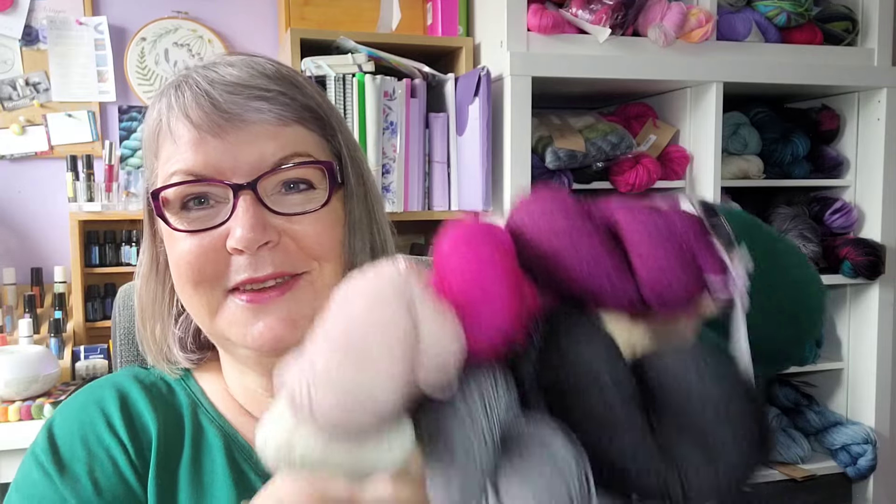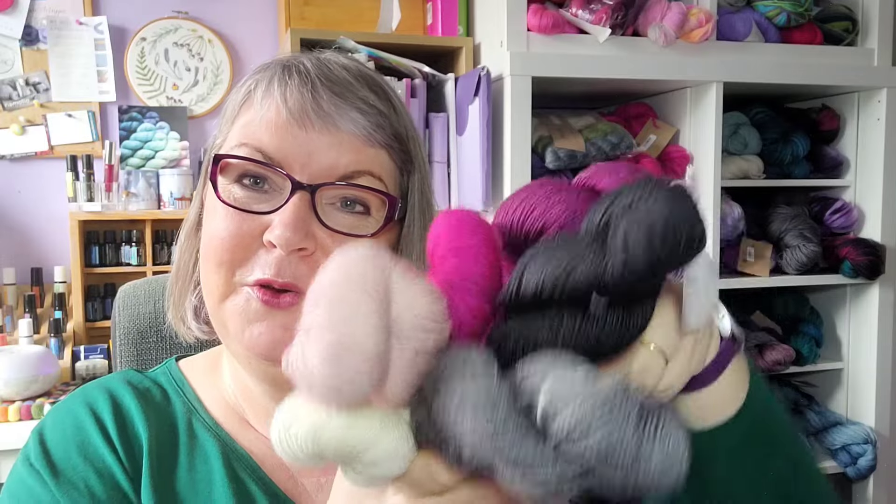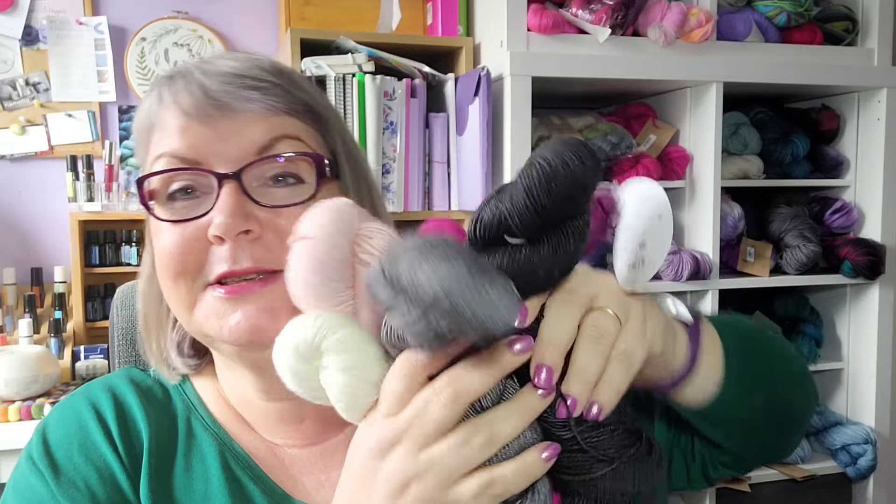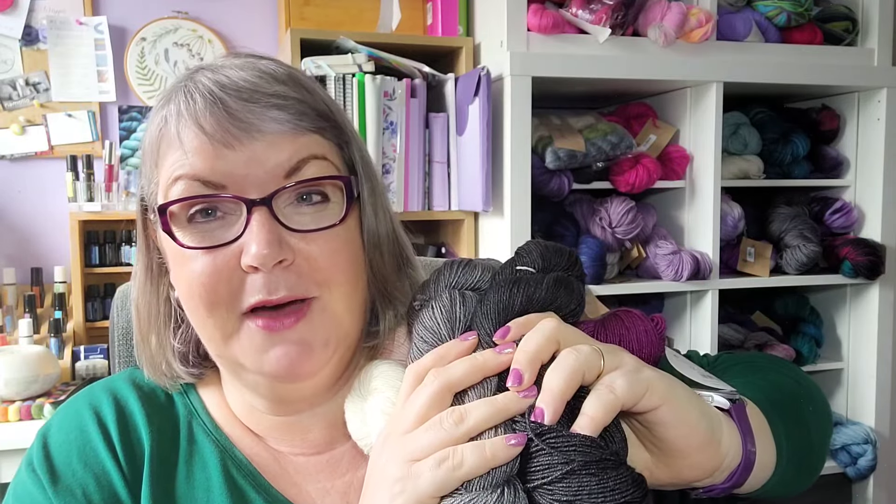Hello and welcome to today's video. I have a big bundle of yarn here. I'm going to do a review of the new Nipro Symphony hand-dyed yarns — specifically their DK versions, which are called Viva and Luna.